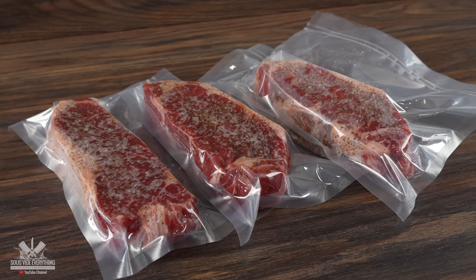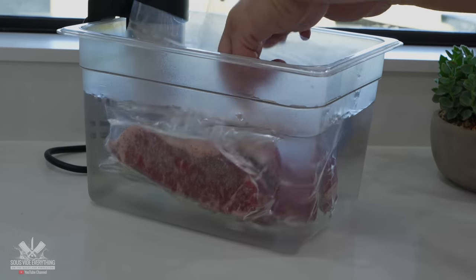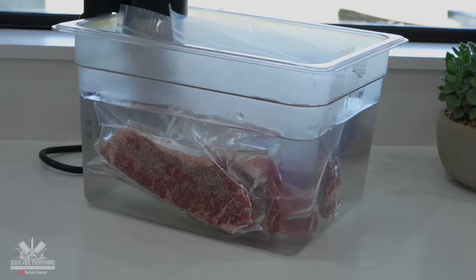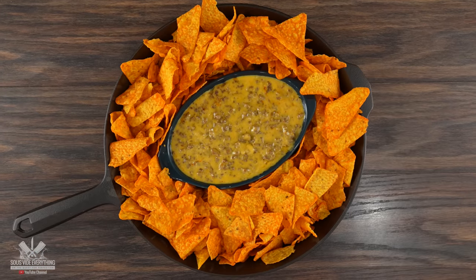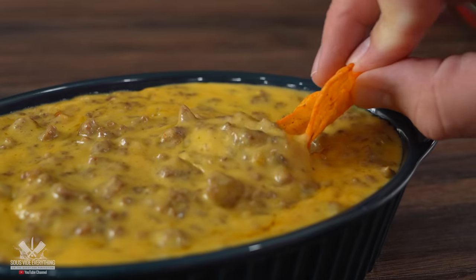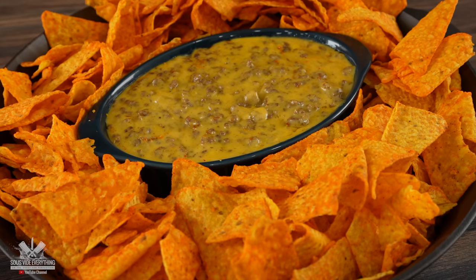I'll be cooking all of them in the same container at 135 degrees Fahrenheit for two hours. This will cook them to perfection, meaning medium rare. As that was happening it was perfect because it allowed me time to go ahead and make an incredible side dish. And this one is super easy to make — at the same time absolutely delicious, and it will please everyone. Here's how I made it.